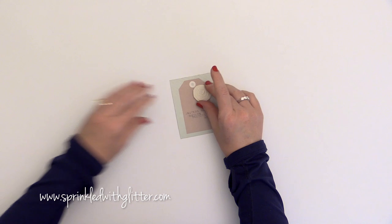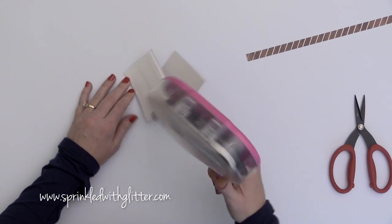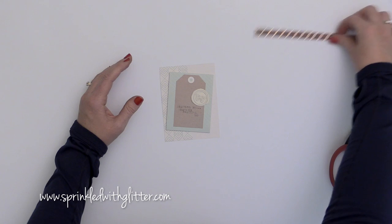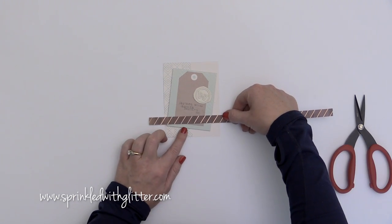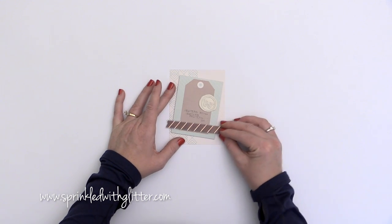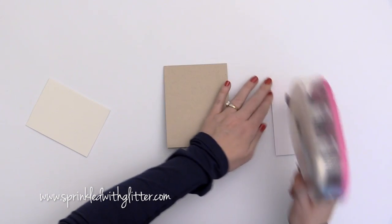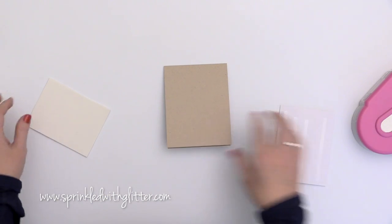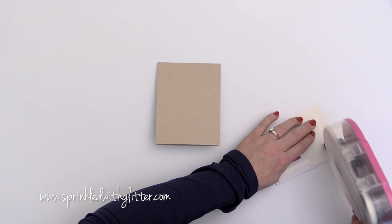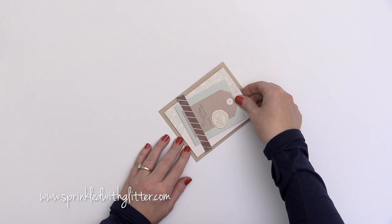I'm attaching the wax seal onto a piece I created with my typewriter earlier using Tombow Mono Multi Glue. I'm adding it to a piece of the 12x12 pattern paper that I cut down — it has a tag pre-printed on it. I ran it through the typewriter and typed the sentiment 'beautiful you' along the bottom of that tag. I added a little bit of fun foam to the back of that pattern paper piece for dimension, and now I'm adding a piece of foil-embellished pattern paper along the bottom. I love that wood grain pattern paper with that foil embellishment.